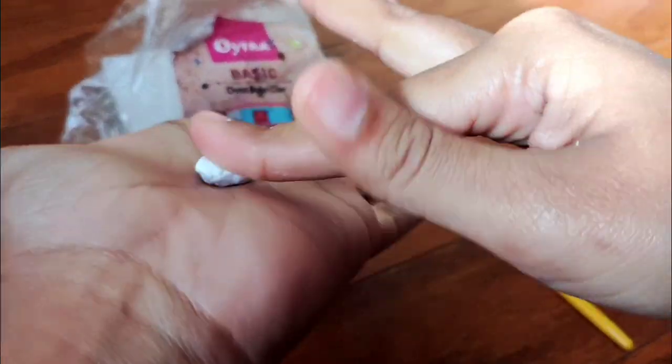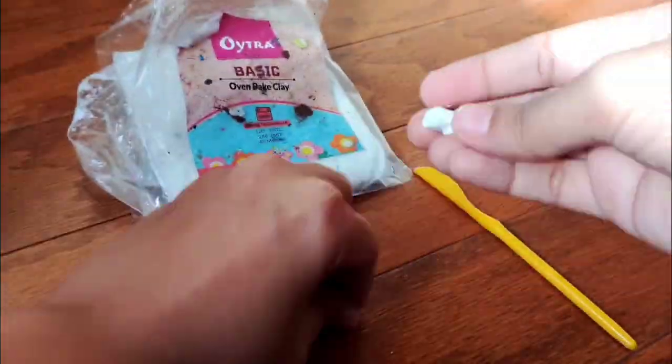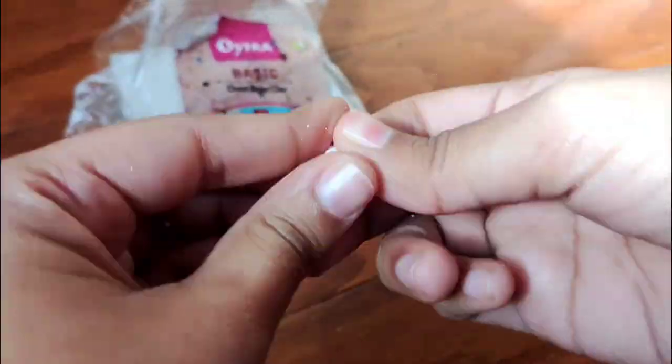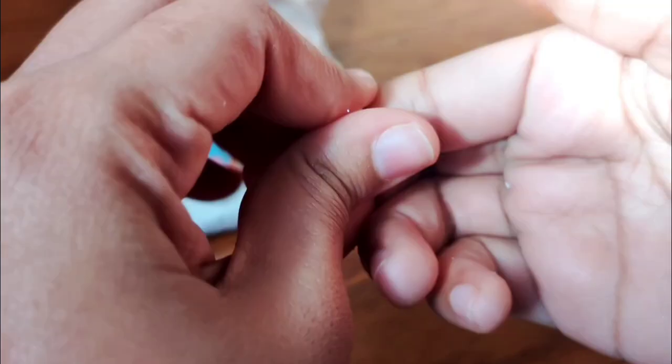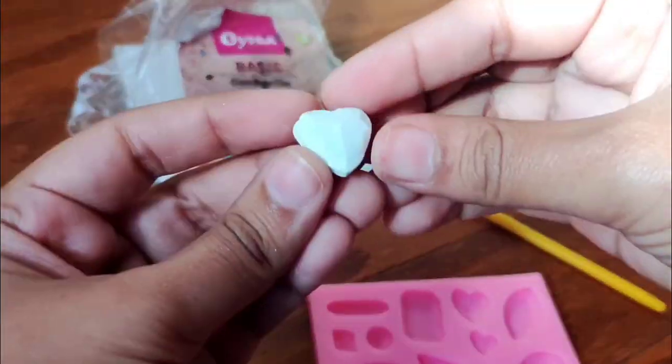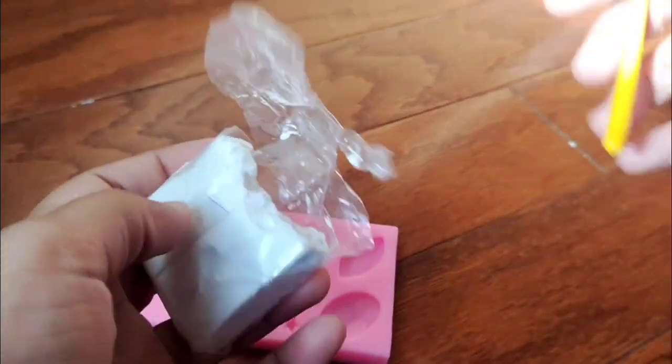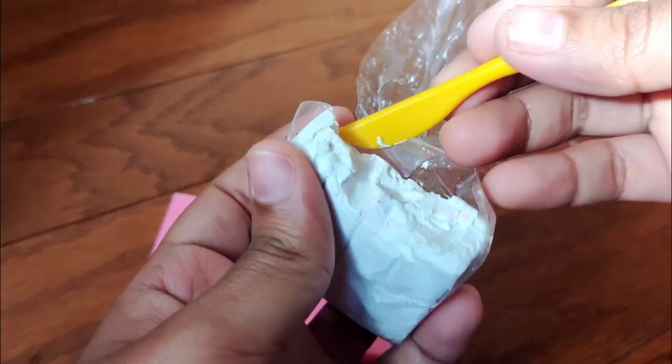I have experience with other colors of Oytra as well — it takes slightly longer to soften the clay. I'm fast forwarding the next 10 seconds. Once the clay is sufficiently softened, as you can see, I'll put it in a stencil and here is a little heart.